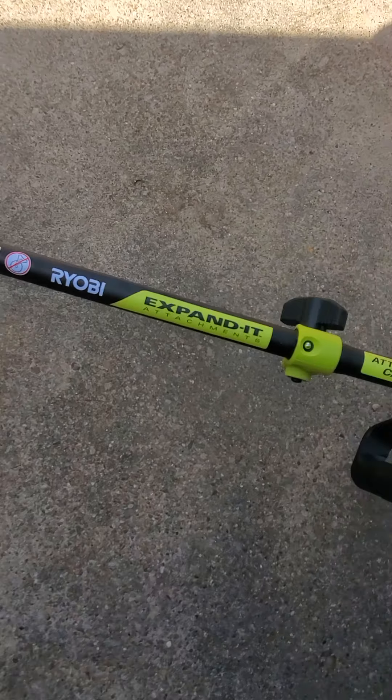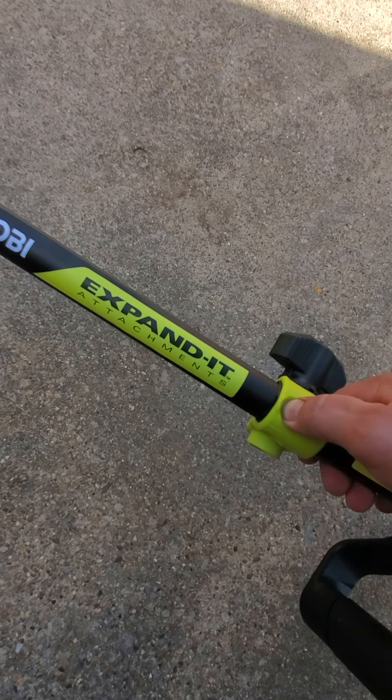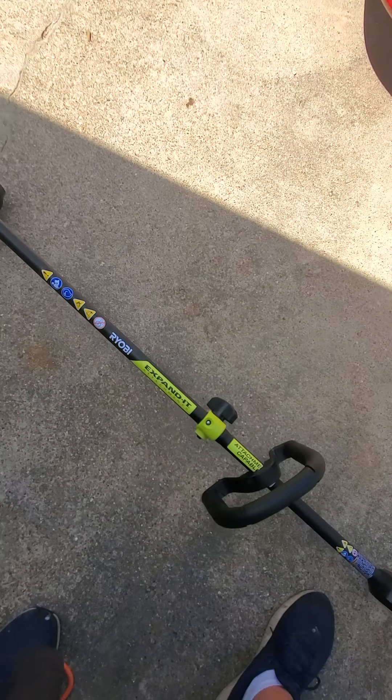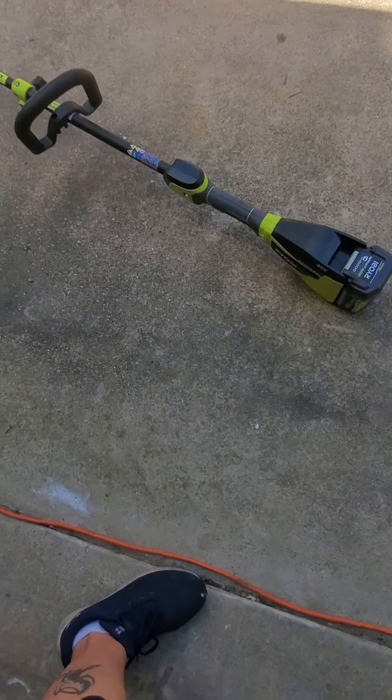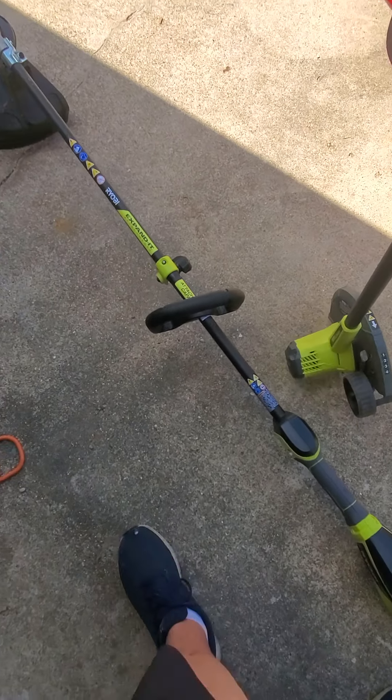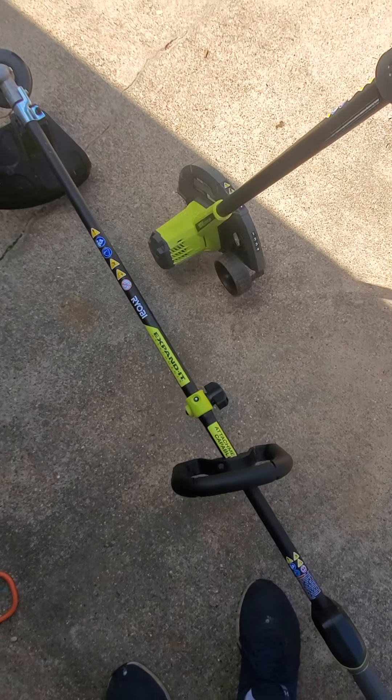You can turn it into an edger also by unlocking this, pushing this down, and twisting it. I used it as an edger once, but the other day from Marketplace I picked up this 18-volt edger made by Ryobi, and I'll do another video on it.